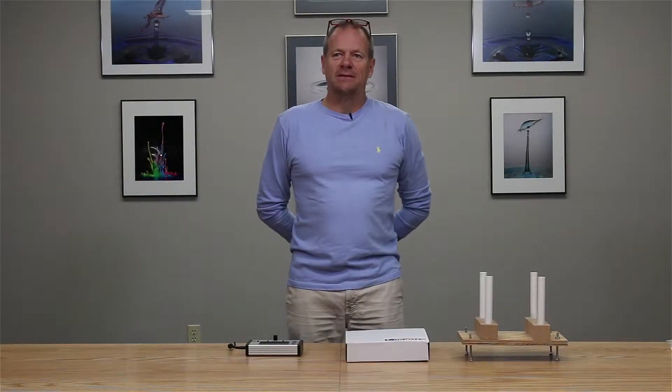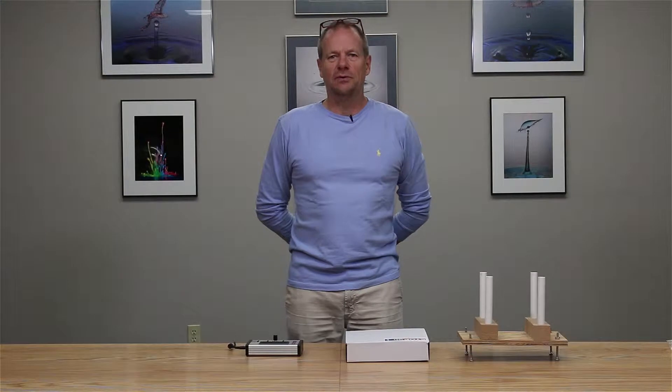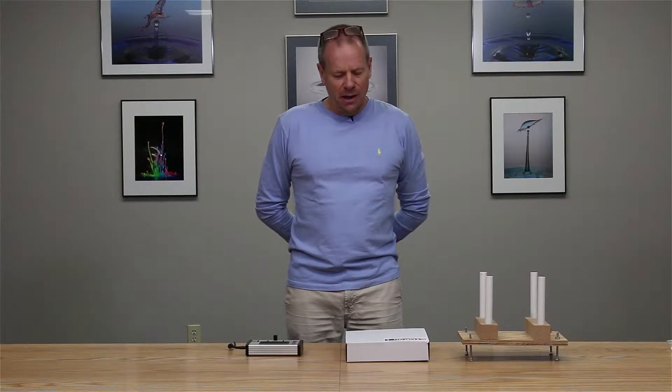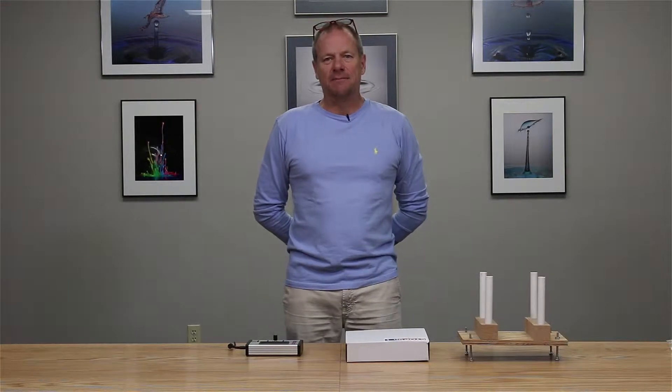Hi, my name is Roy Dunn. I'm a professional photographer and I'm here at Cognisys to walk you through the unboxing and assembly of the infrared cross beam sensor kit.